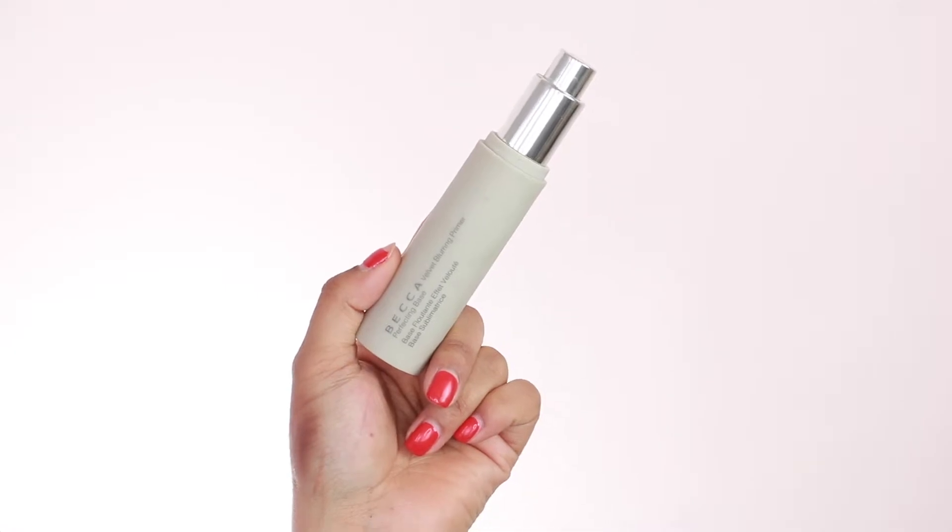For primer, I'm going to go in with this Becca Velvet Blurring Primer Perfection Base. I haven't used this stuff in a while actually. I need to shake that up some. I used to use it all the time up until I moved, but I haven't used it since I've been here.